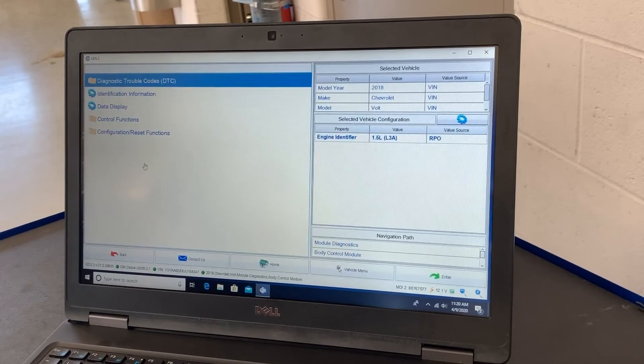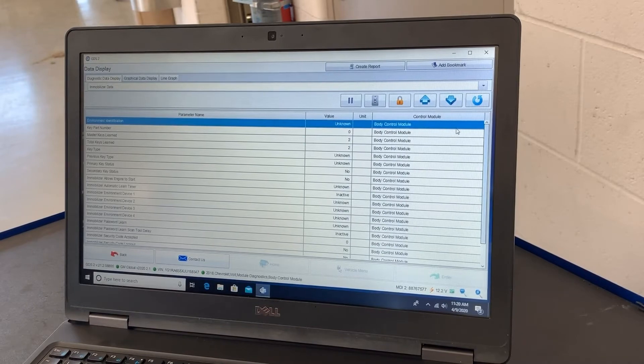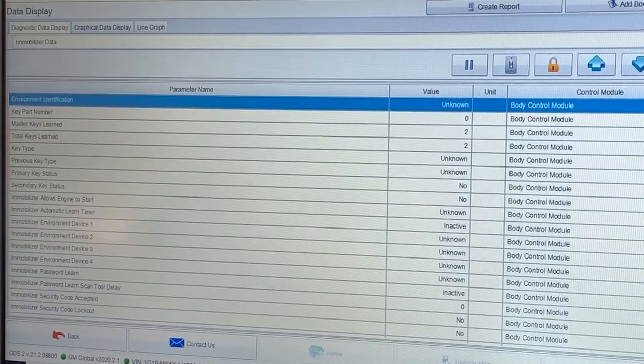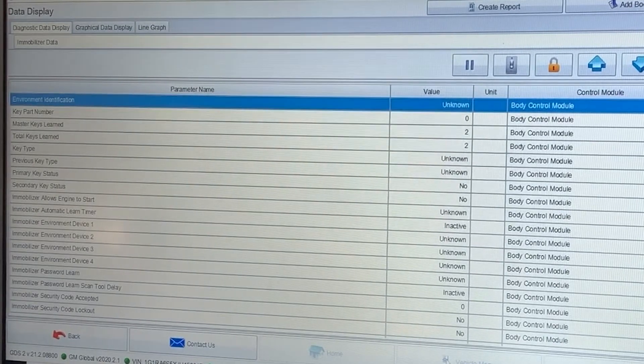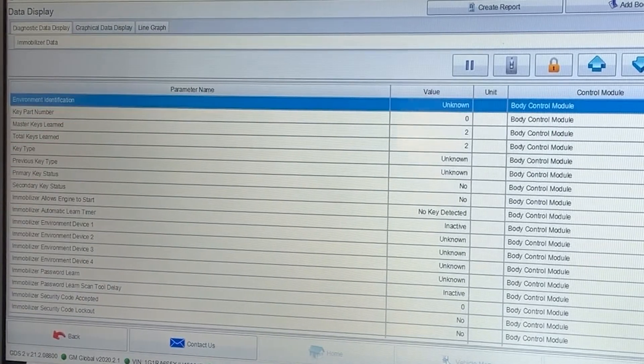Inside the body control module I go to data display and get a sub-list of different PID collections. I select immobilizer data. About halfway down you can see PIDs related to keys — 'immobilizer allow engine to start,' and also primary key and secondary key status. As I wrap the key in foil, the key status swaps from yes to 'no key detected.' That gives us a pretty clear path — if we think we have a key problem, we can confirm the key is indeed part of the issue.